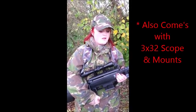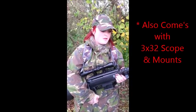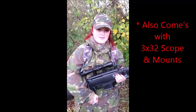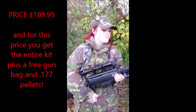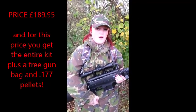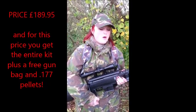I personally, for the money, think it's absolutely fantastic. If you're interested in purchasing one of these, visit Solware at Tamworth. Go along, have a chat and the boys will sort you out.